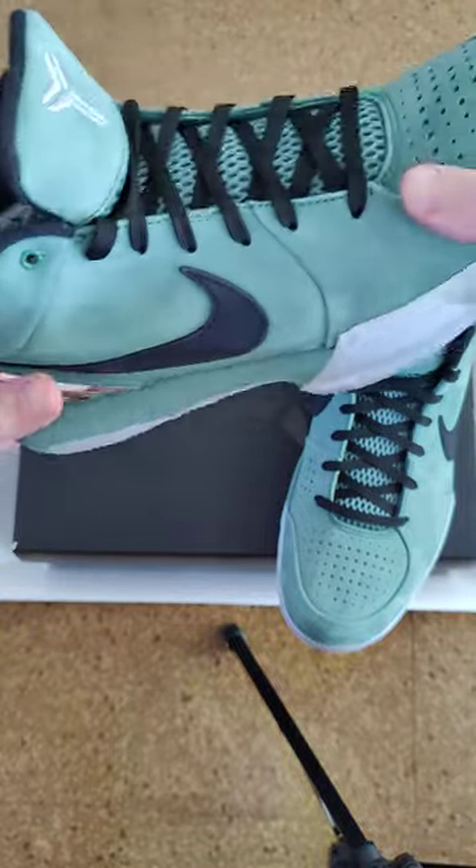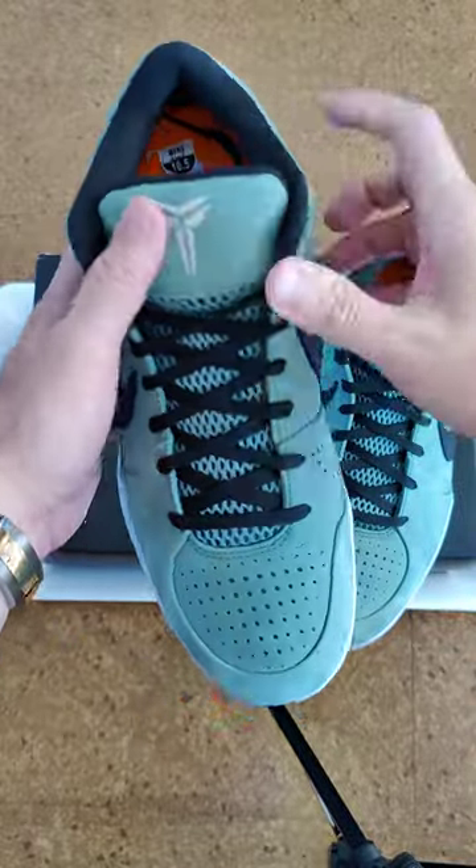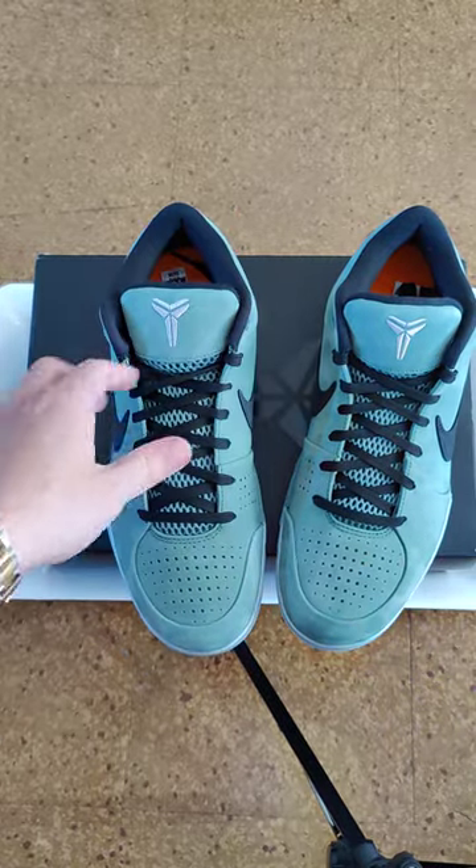Size ten and a half. It looks good — I'm not sure if I'm gonna keep it, I might try to sell it.